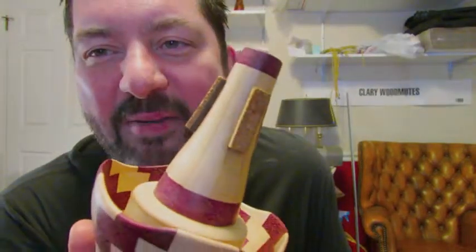That's the Bobby K adjustable cut mute. Check it out at woodmutes.com. Thanks for watching.